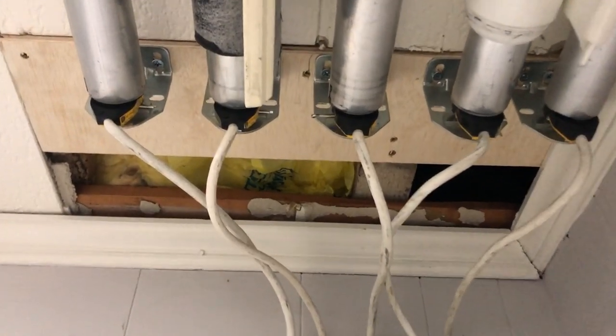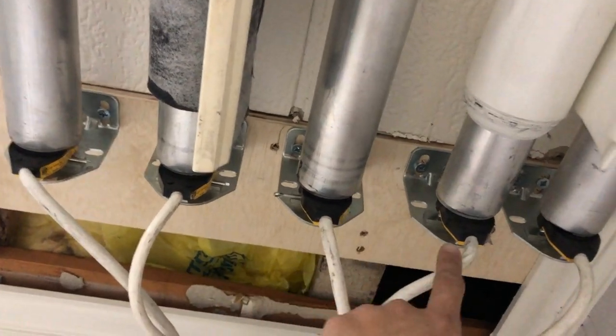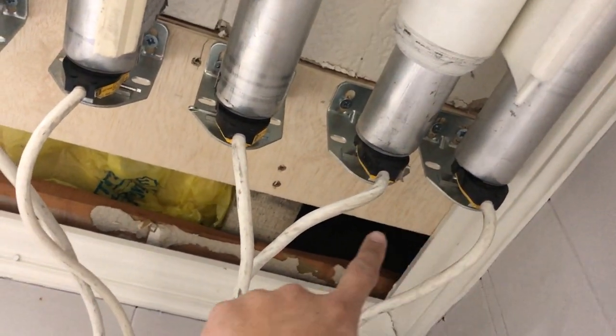We have five controllers. One, two, three, four, five. Five systems connecting to the box.